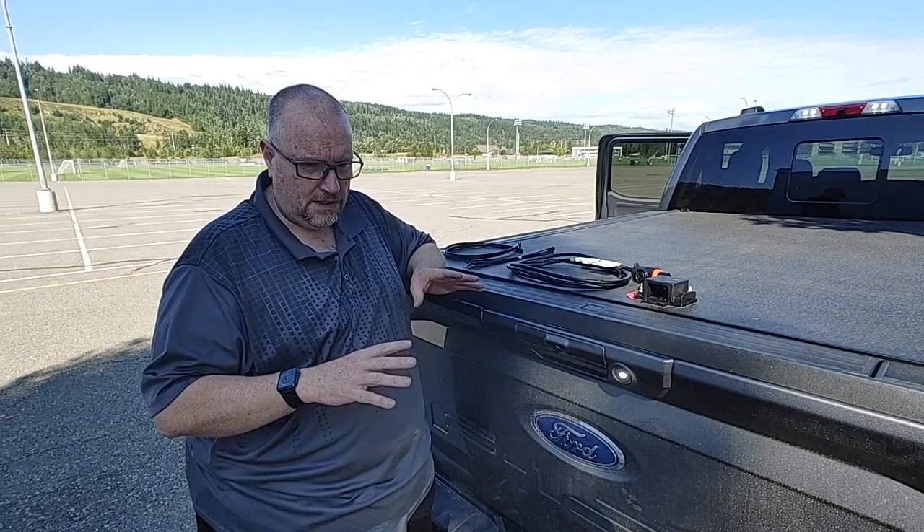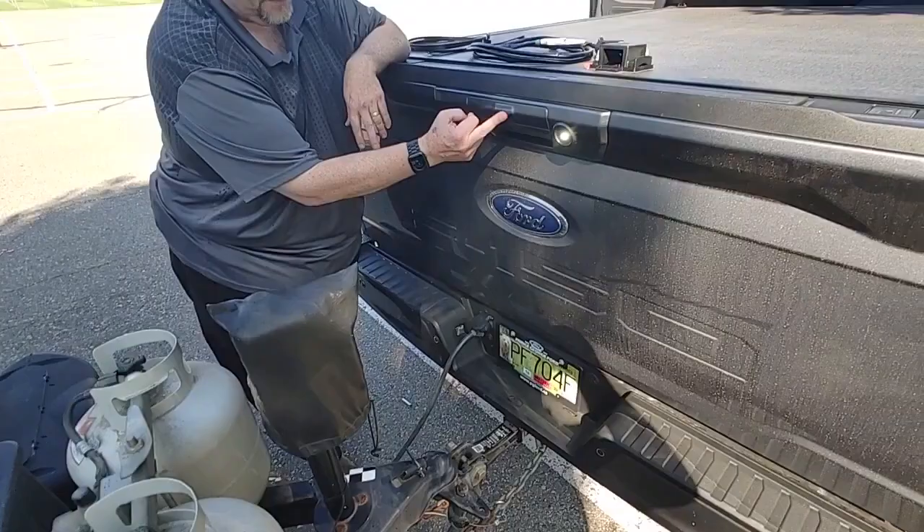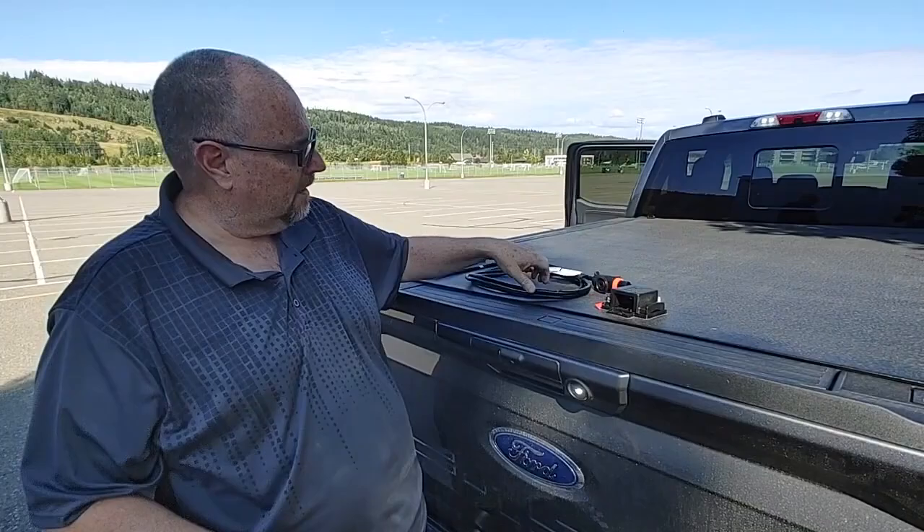Hi there, this is Craig and Dustin from Prince George Ford. Today we're going to show you how to quickly set up the Pro Trailer Backup Assist. In 2021 it's all different — there's no more stickers. Last year you had to have a checkered sticker which your backup camera would read. This year you actually have a yaw sensor and an extra cable. We'll begin the process and show you how everything's done.